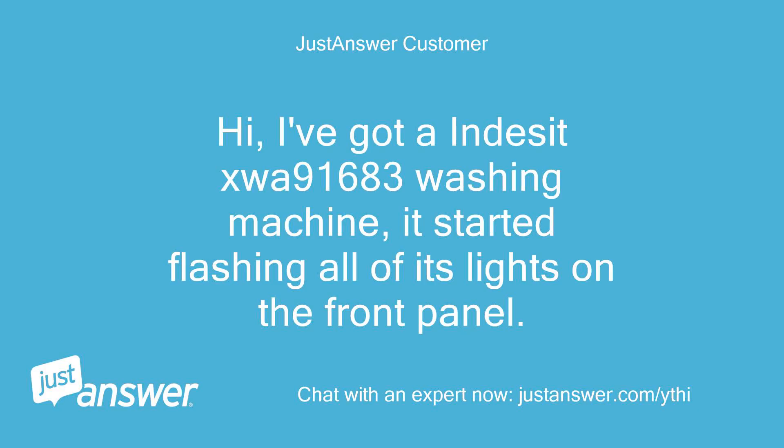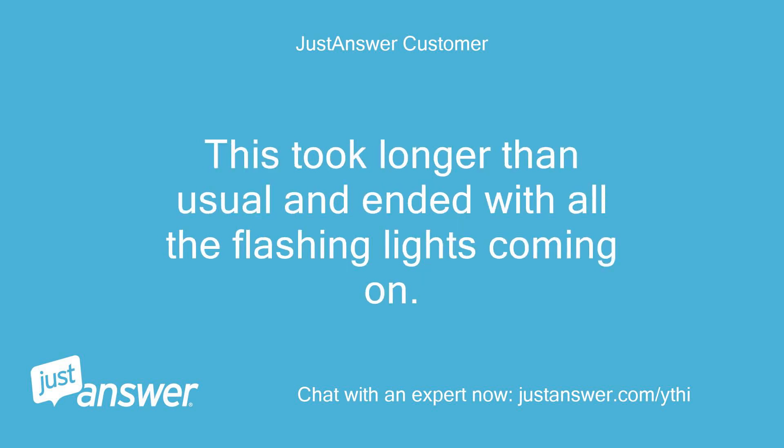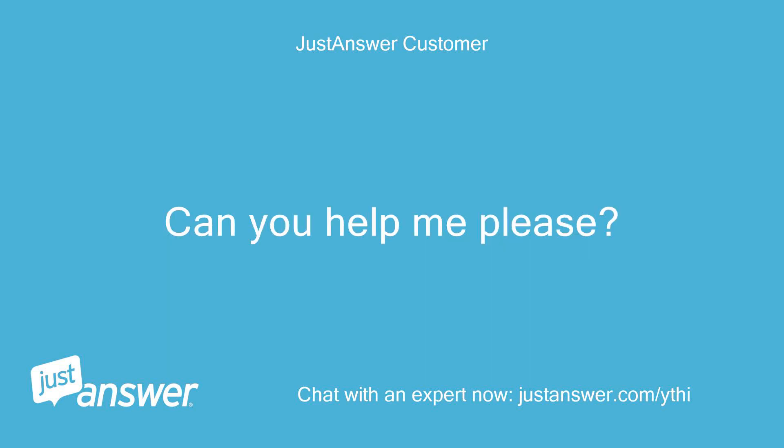Hi, I've got an Indesit SWA 91683 washing machine. It started flashing all of its lights on the front panel. I've cleaned the filter at the front and put it on a quick wash. This took longer than usual and ended with all the flashing lights coming on. Can you help me please?